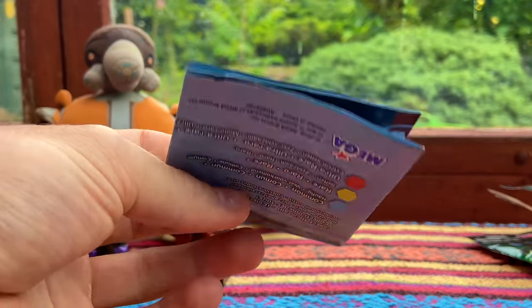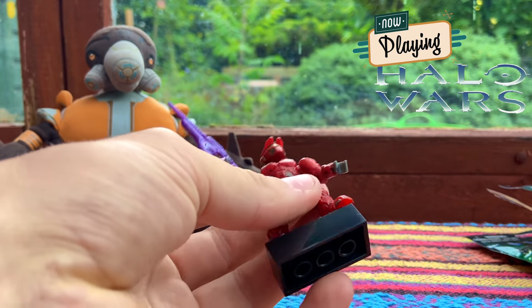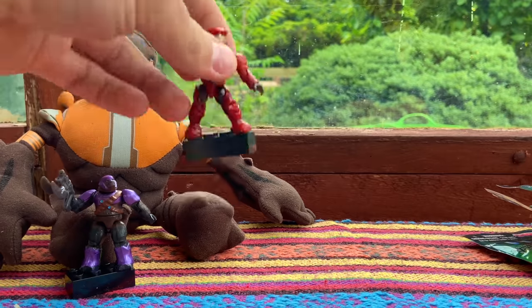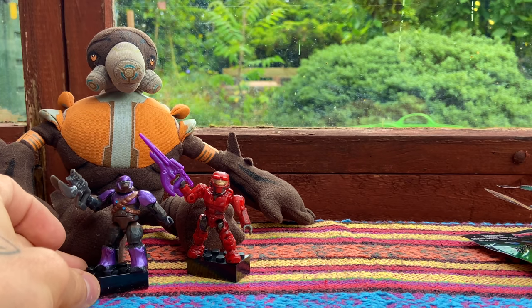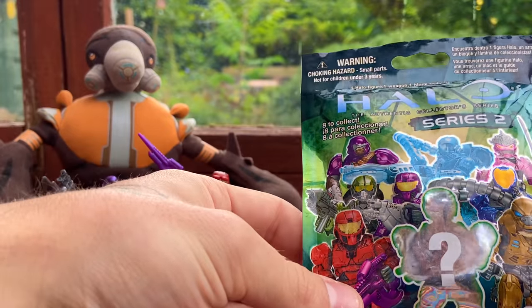Mega Blocks used to always make quite a few mistakes, especially with displaying their figures. They would always take promotional pictures of the figures holding the weapons upside down — that kind of tomfoolery. There were some really funny ones back in the day, especially at STCC and Toy Fairs. They would always have the figures displayed with the wrong weapons or the weapons upside down in the actual display.